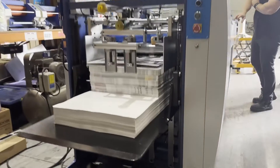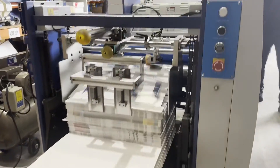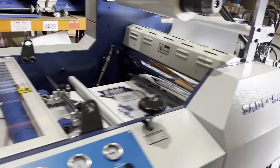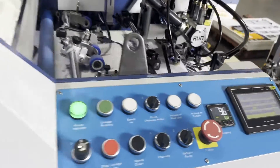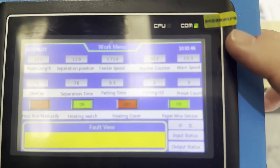Thanks for watching this video. If you're interested in this laminating system or any of our other equipment, please don't hesitate to contact us on 1800 819 970 or email us at hilton@hiltonlaminating.com.au.